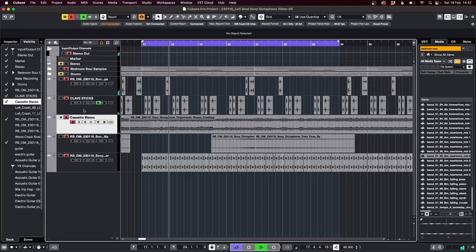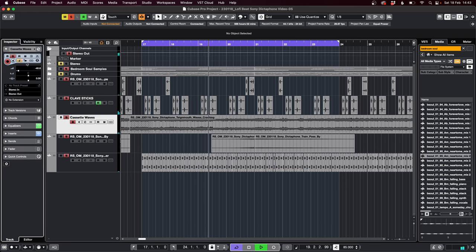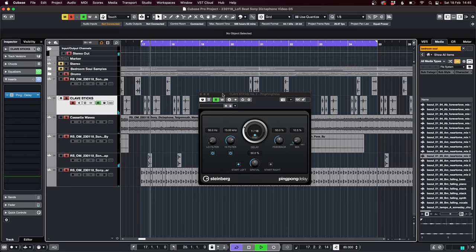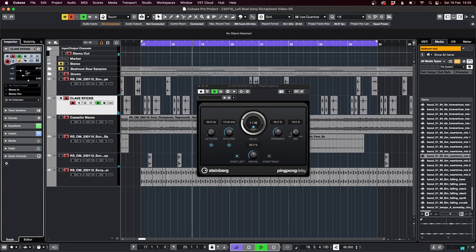Then I started adding in the Dictaphone recordings to give the beat some character and flavor — this is mainly what I was after with the field recordings and samples. Some authentic lo-fi cassette tape nuggetness. The warpy wow and flutter from the cassette, and the slight jankiness, really aided the lo-fi aesthetic. The clicks in the kitchenware sounded sick as percussive elements — I used them as snares, hi-hats and shakers, adding in subtle effects like reverbs and delays.